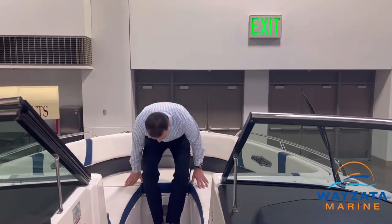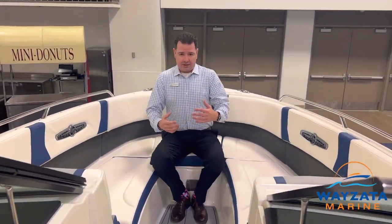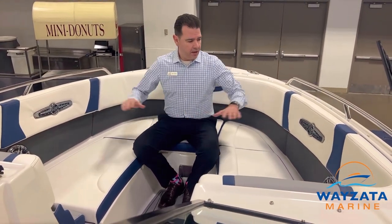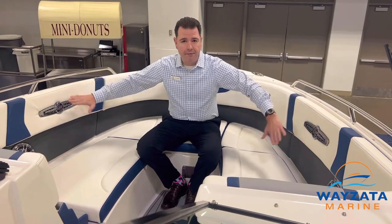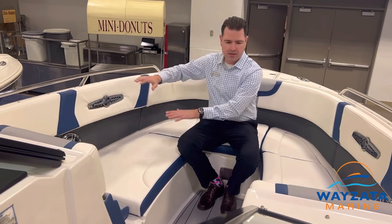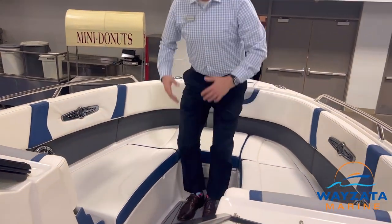Come up to the bow. If you come down and let us show you this boat, you'll notice how deep this bow is — this is a very deep hull, as I mentioned. So we're safe up here in the front of the boat, deep down. Look at the handrails — kids are safe, moms are comfortable. This is a great place to hang out.